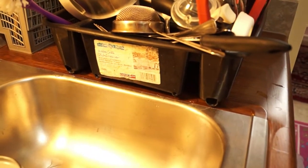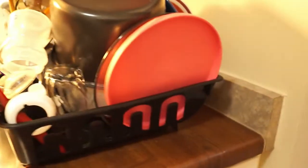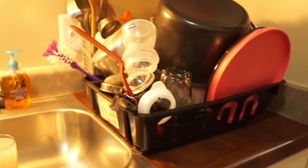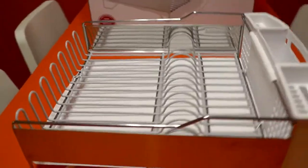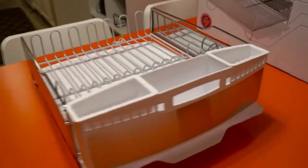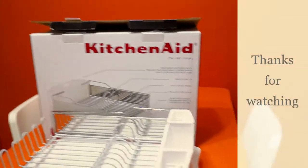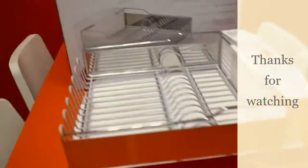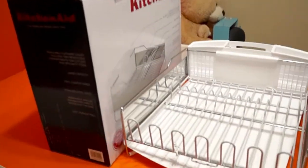Let me show you my old dish drainer — this was the old one I was using, and today I will discard it or donate it somewhere. This is the new one, and the flatware caddy can be flipped out from the base and cleaned anytime. There is also a place for draining the water, as you can see here.